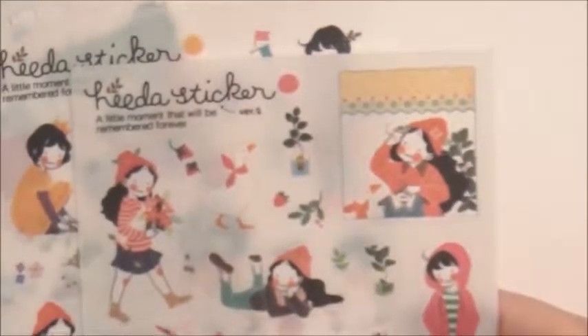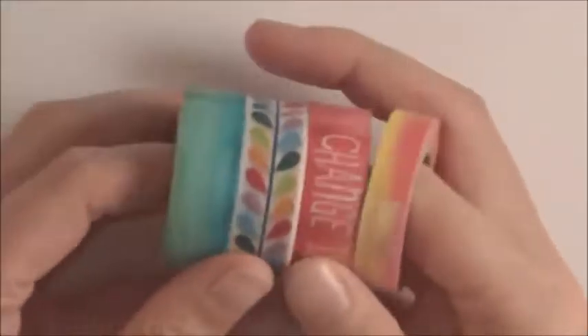Hey everybody! So today I'm not using a kit. I saw these Hida stickers — I think I saw them on Etsy first but they were expensive. Then I went to AliExpress and they were way cheaper, so I got a couple packs and I'm going to use these as inspiration.